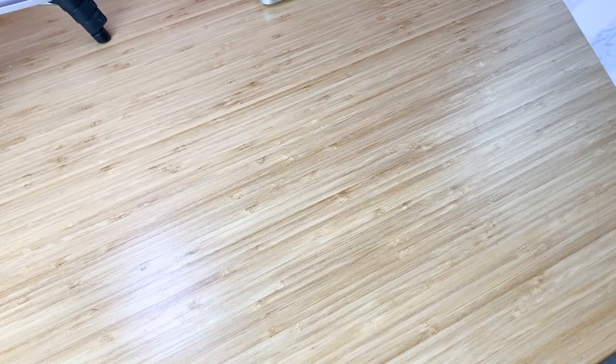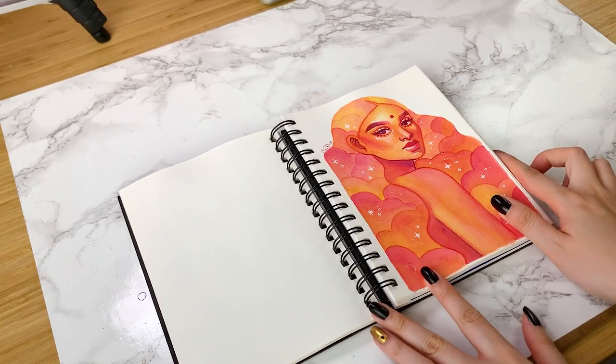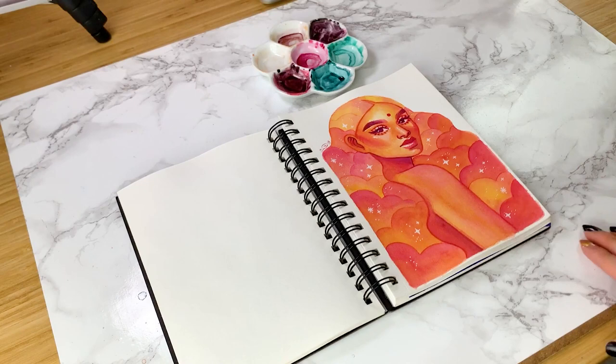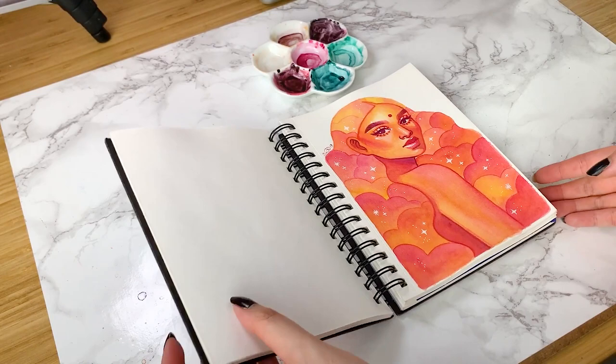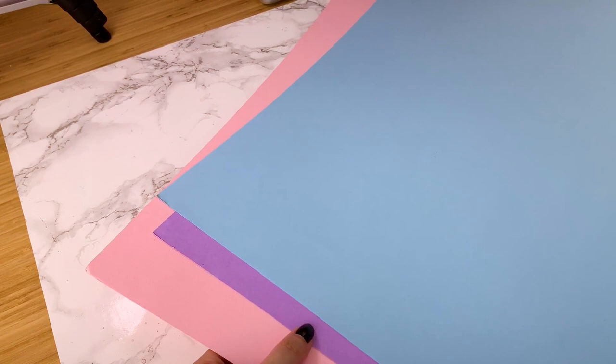I'll now show you how I photograph my artwork for social media. For the surface, sometimes I'll just use the wood tabletop, or I have this masonite board covered with a marble adhesive vinyl. I also sometimes use this surface to film my YouTube videos if I want the marble look instead of the wood tabletop — the nice thing about the vinyl is that it's easy to clean and provides a nice variation. And if I want solid color surfaces, I'll use these large sheets of Bristol paper that I have in a few different colors, picking whichever I think will suit the illustration best.